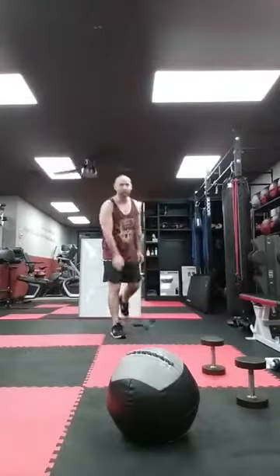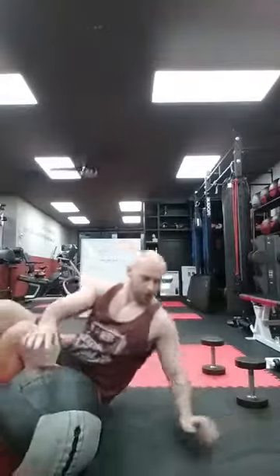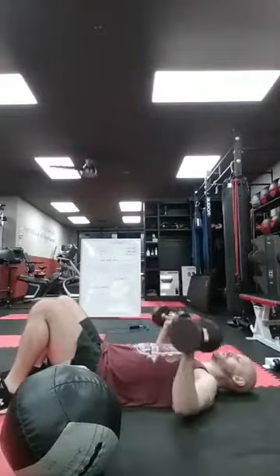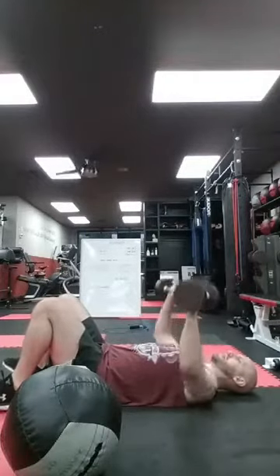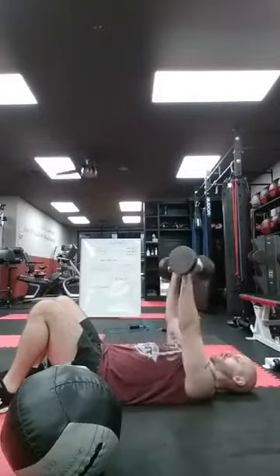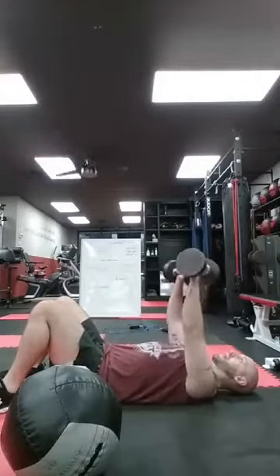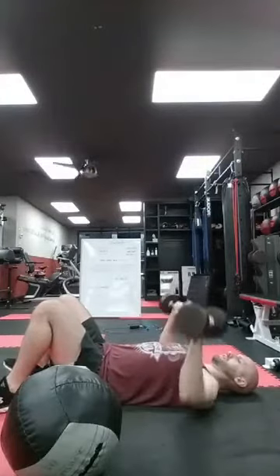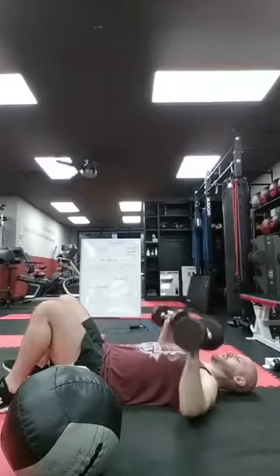Alright guys, last round through — we get a minute break and go right to the next round. 20 presses, 20 ball slams, 100 skips — third and final round. Let's go. One, two — inhale down, exhale on the way up — three, four, core tight, five, back flat, six, seven, eight, nine, ten — I got ten more. Ten, nine, eight, seven, six, five, four, three, two, one more, one. Good — put those down.